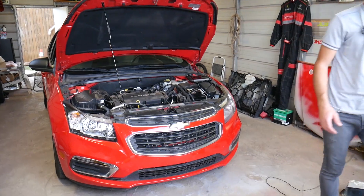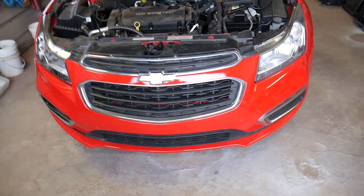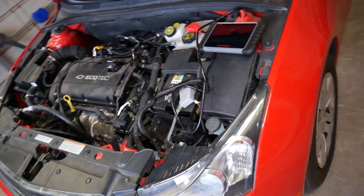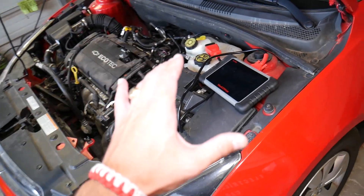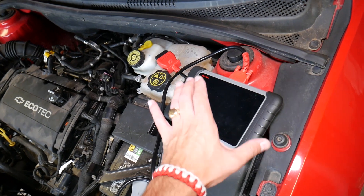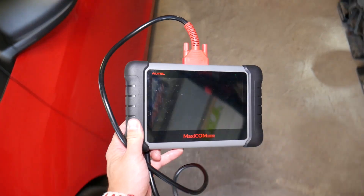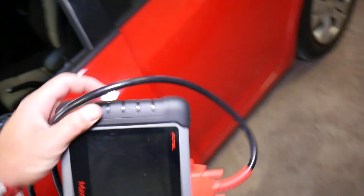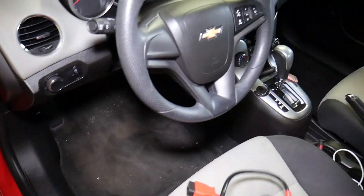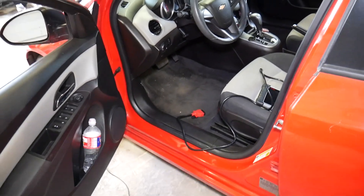This is the 2015 Chevy Cruze we are working on. Let me show you the computer scanner we'll be using. You can do this with a very cheap scanner, but if you're in the market for a good quality scanner — pretty much dealer-level equipment, not just for Chevy Cruze but for most vehicles — check out the link in the description. We also have tools and parts listed there.